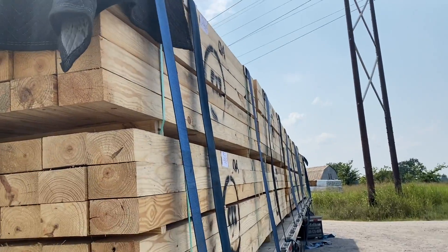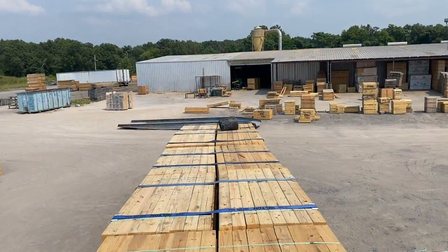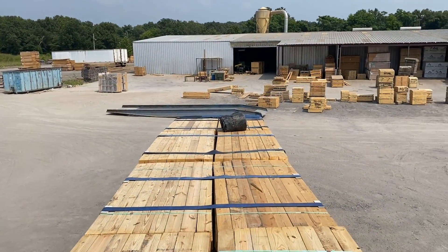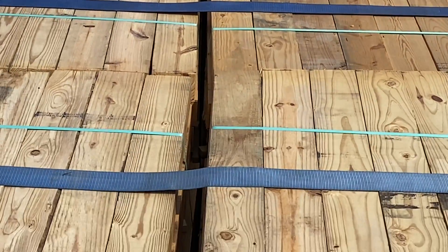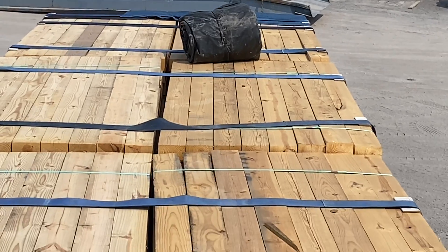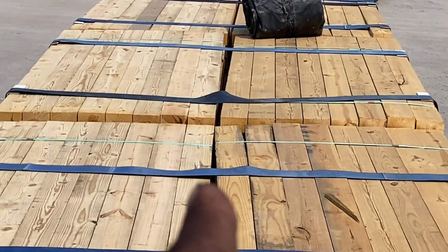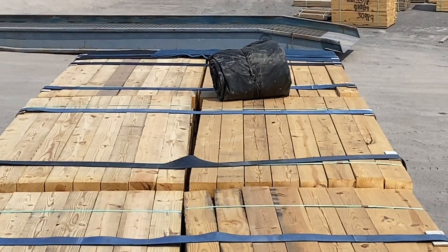We're going to throw those tarps out right now. This is the tarp at the very end of the loaded trailer. You can see it's a clear defined edge — we're going to roll the tarp out on one half, and then the edge of the tarp is going to ride the edge of one side.